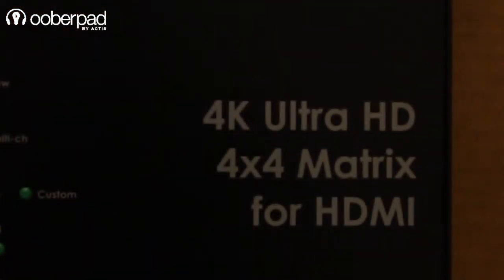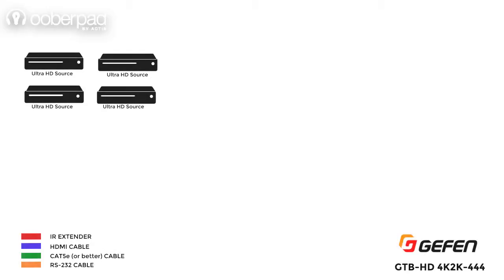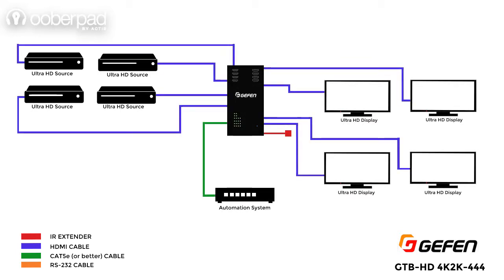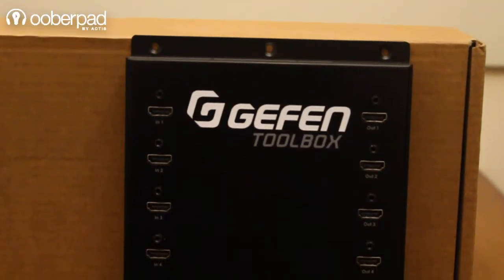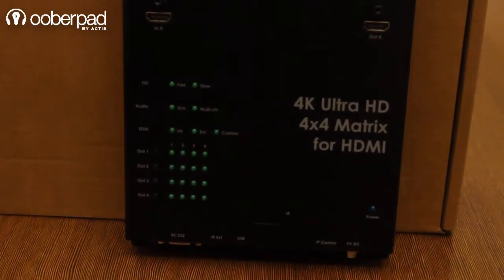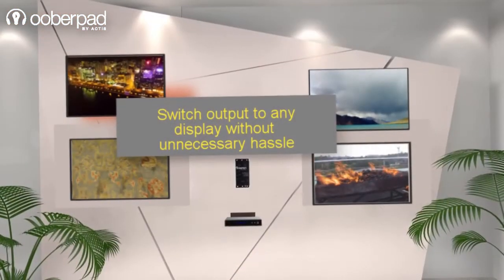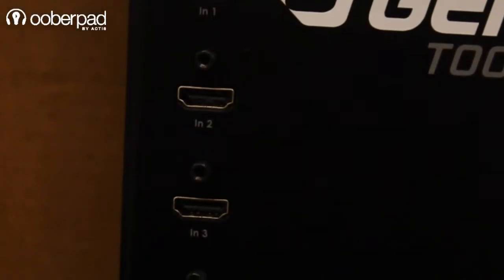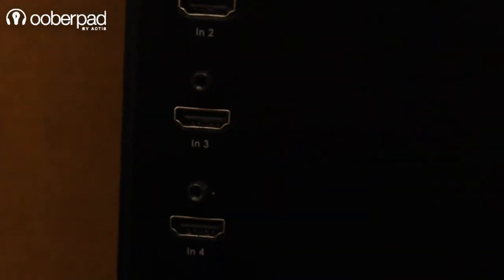This 4x4 matrix allows you to connect any 4 sources such as your Blu-ray player, media player, and other sources such as laptops to any 4 display devices the way you want to. With this programmable 4x4 matrix for HDMI, you can easily switch outputs between any of the connected devices without the hassle of removing or reconnecting the cables entirely. The device has 4 HDMI ports for inputs and 4 HDMI ports for output connectivity.